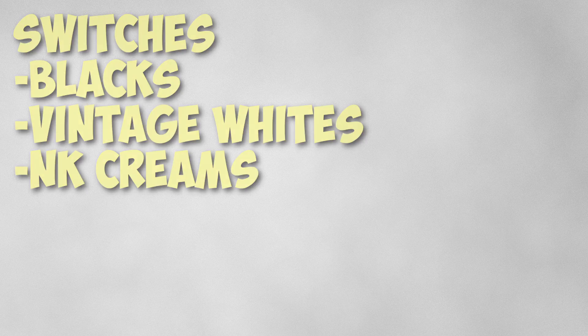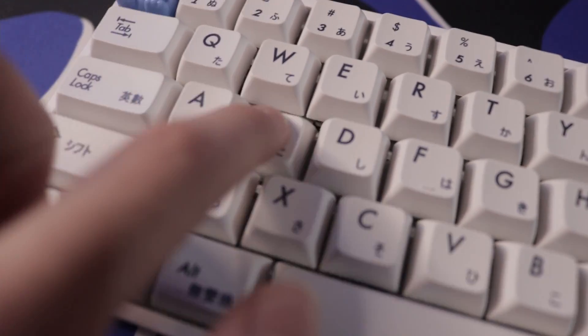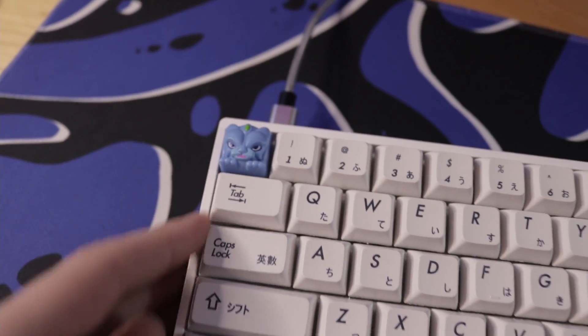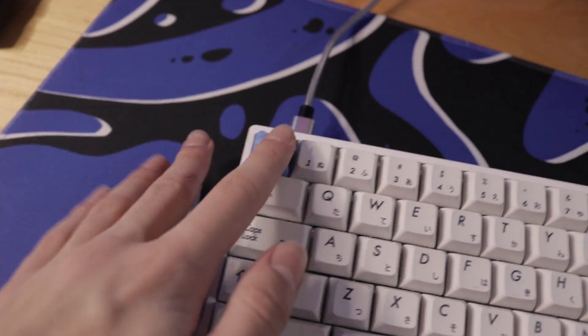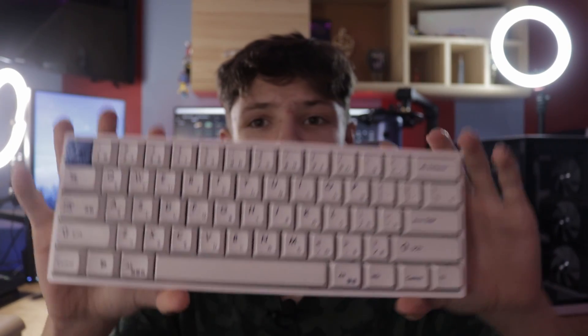For the switches I'm using blacks, vintage whites, and NovelKeys Creams. The keycaps I'm using on this keyboard are white Japanese keycaps — the font looks really nice and I really like how they feel. For my escape key I'm using one of Aseni's artisans; they look really nice. I'll have the link to them down below in the description.